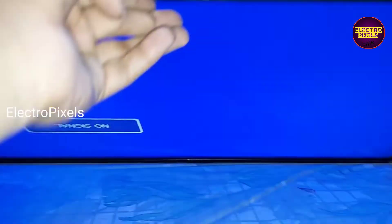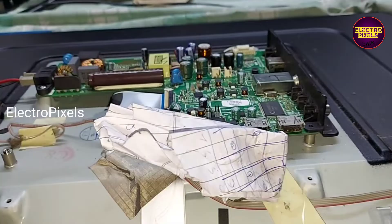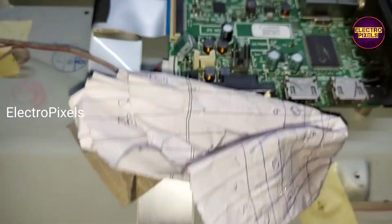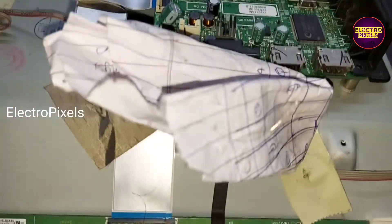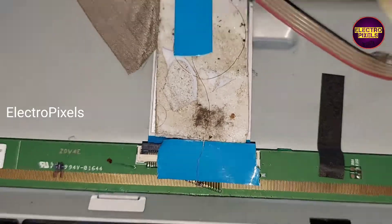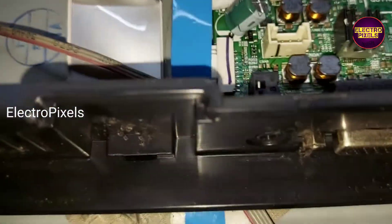The panel is repaired. Remember that this is just only a temporary solution and the permanent solution is panel replacement. Finally, using double-sided tape, we fixed the jumper wire properly.